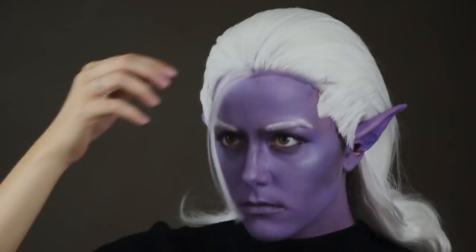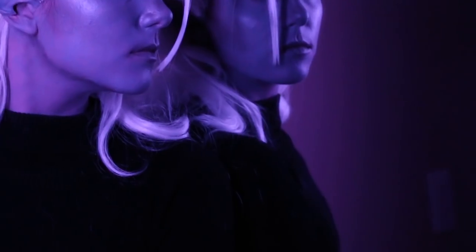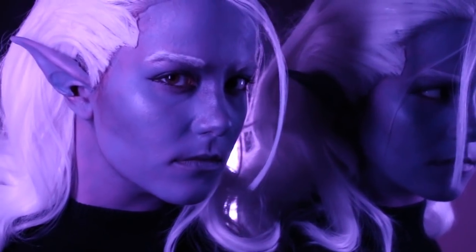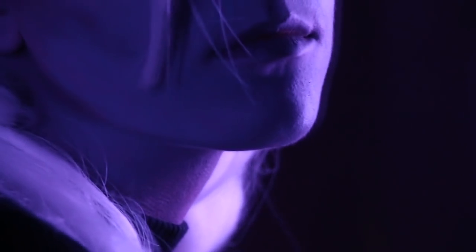And now for the creme de la creme — the hair piece. And you're done! Thank you all for watching and have fun making yourself into your own special purple boy. If you're interested in the wig, go check out Mishkely's channel. And if you're interested in how I painted the ears, you can check out that video on my channel as well.